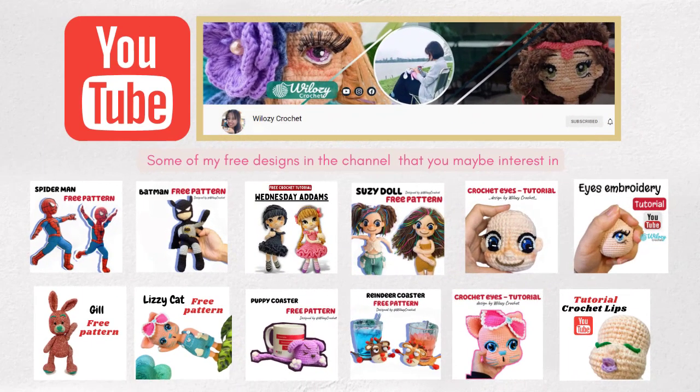Hello everyone, welcome to the WeLotsieCochet channel where I could support you in doing crochet and also share free crochet tutorials with you. If my sharing is useful to you in some ways, then please give me a like and subscribe to my channel. That would be the good support from you to me. Thank you.